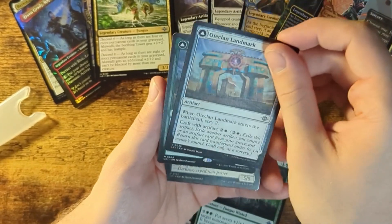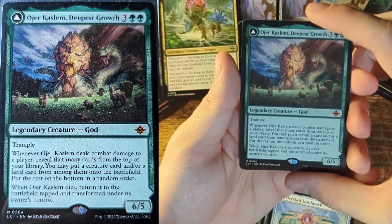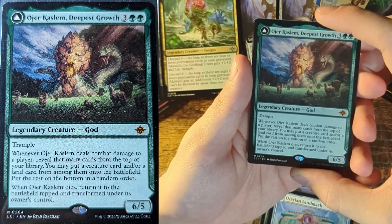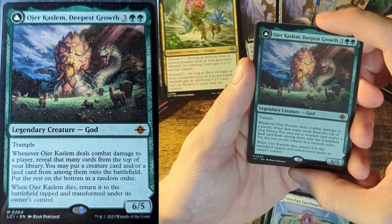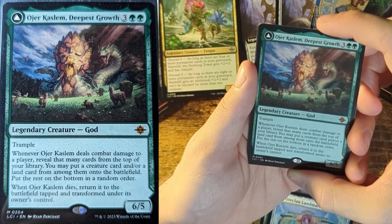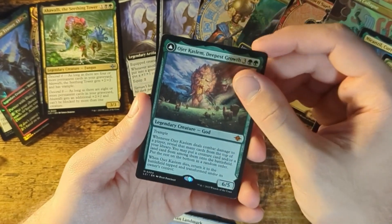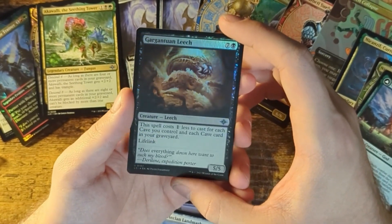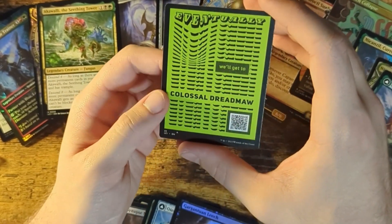A Landmark. Another Legendary Creature — this one's a god! It has Trample. Whenever it deals combat damage to a player, reveal that many cards from the top of your library. You may put a creature card and or land card from among them onto the battlefield, then put the rest at the bottom in a random order. Whenever it dies, return it to the battlefield tapped and transform it. And 6-5 is a pretty crazy stat line. Also a Gargantuan Leech — just a 5-5, that's pretty strong though. And a treasure and a promotional card.